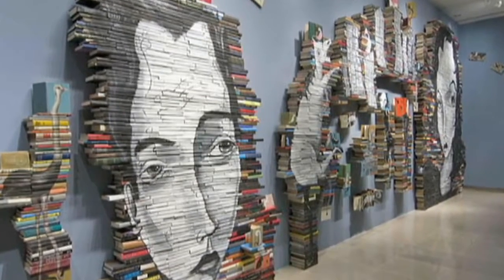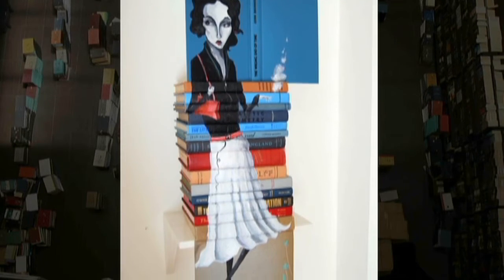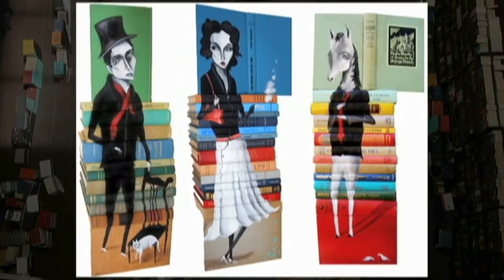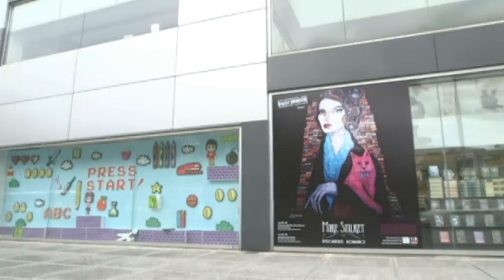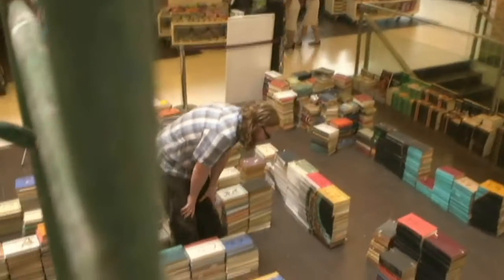Mike Stilkey's pieces are evocative of an imaginative world that whimsical characters inhabit. For this artist, the expression of blank canvas is not exclusive to ubiquitous painting background. In his hands, record covers, book pages, vintage papers, and books become veritable artistic media.